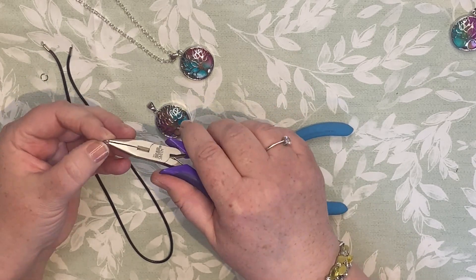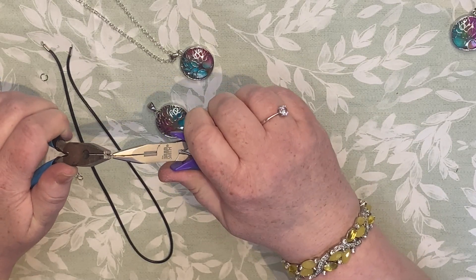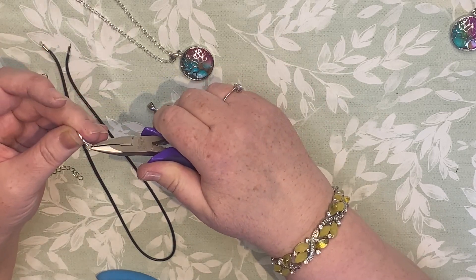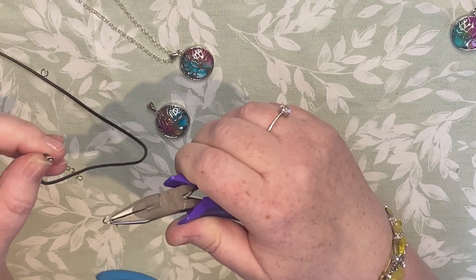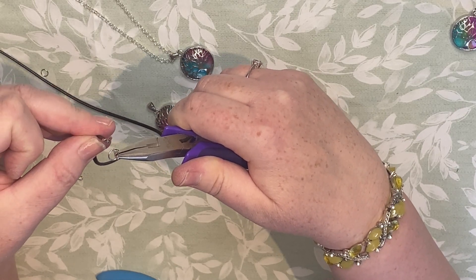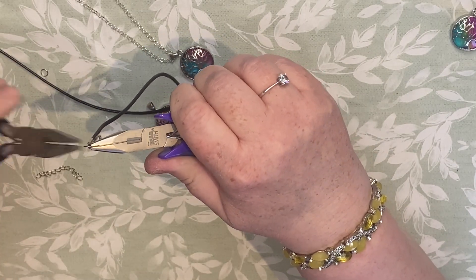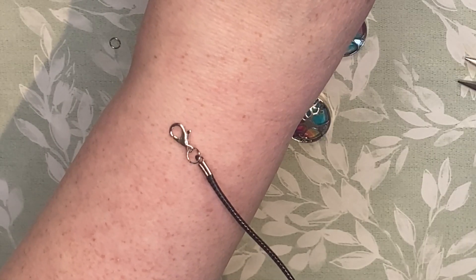Very simple — just take two pairs of pliers. Open the jump ring, thread the lobster clasp through, and then put the end of this one through and then close that one.